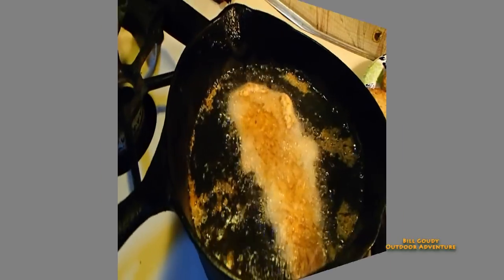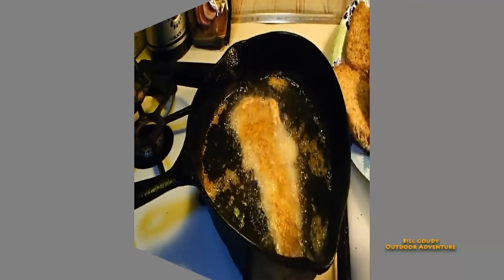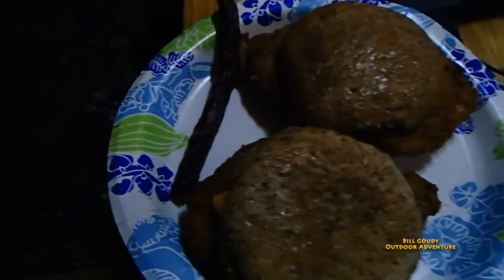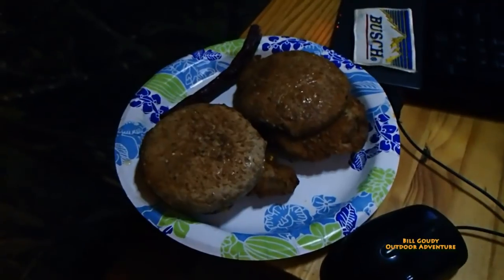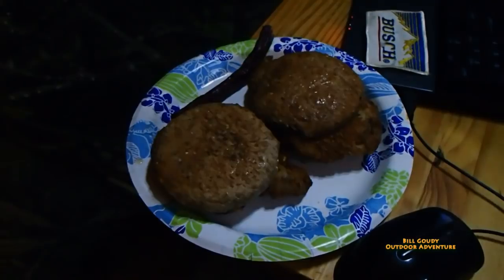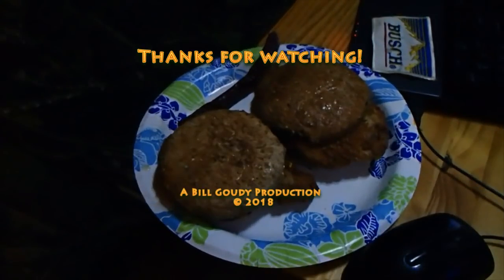I don't know if you can see in there — the lighting's not real good — but look at the goodness. Oh yeah, look at the goodness. Bill Gaddy out. Thanks for watching.